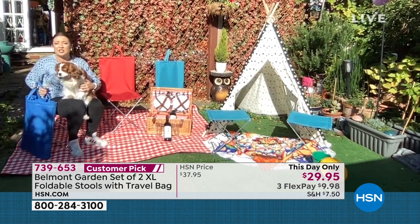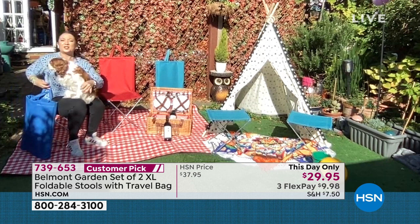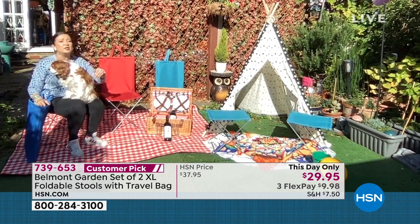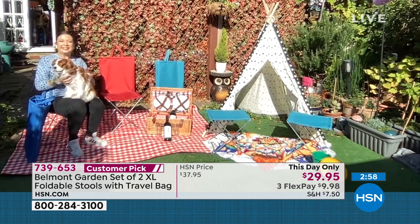Today we've got two XL stools made of stainless steel, Oxford canvas, in a carry tote bag. They're 4.72 pounds each — just under five pounds each. So the pair is just 10 pounds for two instant seats, indoors or outdoors. You just have to choose a color.